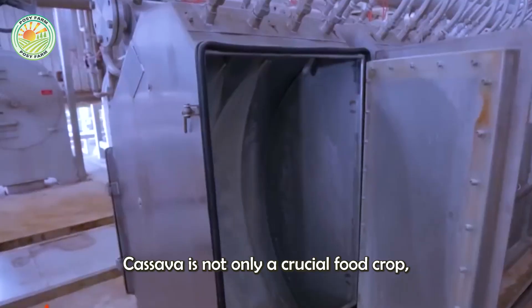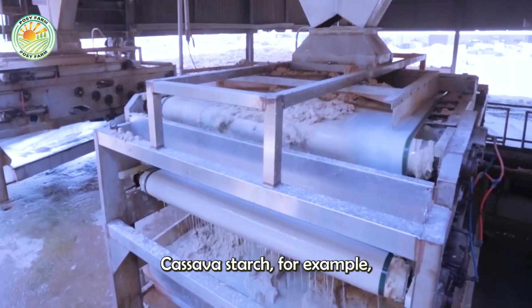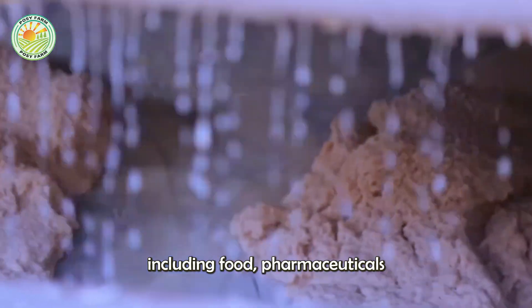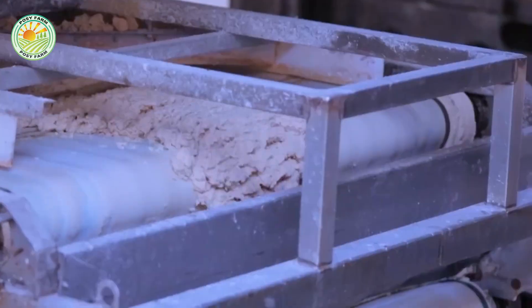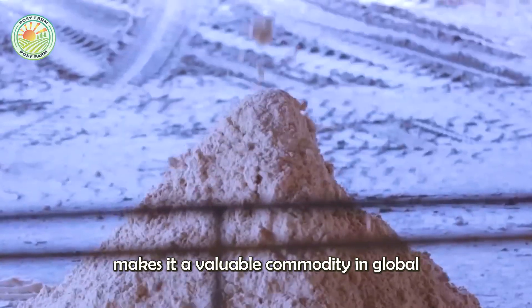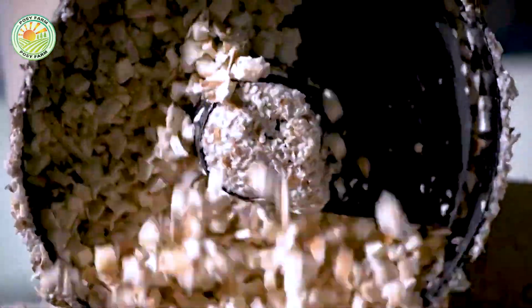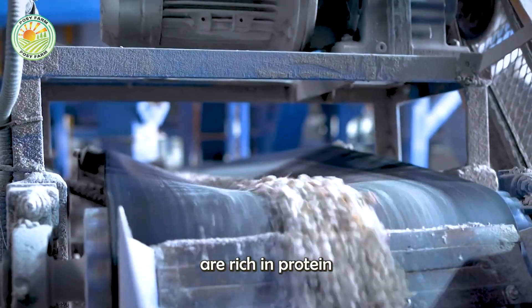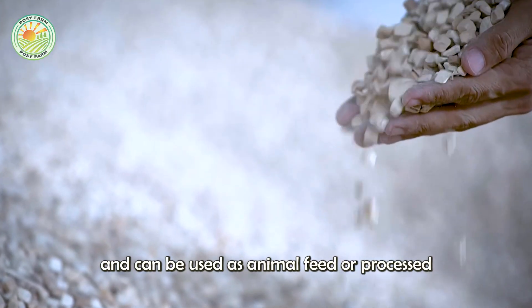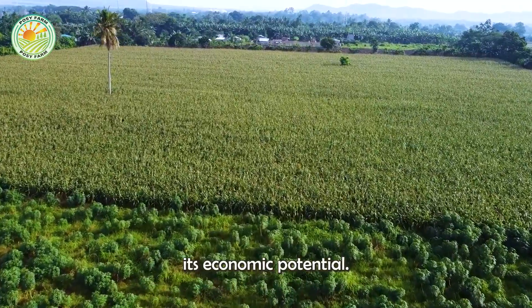Cassava is not only a crucial food crop, but also a source of various by-products with significant economic value. Cassava starch, for example, is used in a wide range of industries, including food, pharmaceuticals, and textiles. Its versatility makes it a valuable commodity in global trade. Cassava leaves, which are often discarded, are rich in protein and can be used as animal feed or processed into leaf protein concentrates for human consumption. This holistic use of the cassava plant minimizes waste and maximizes its economic potential.